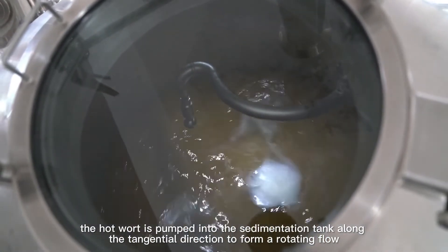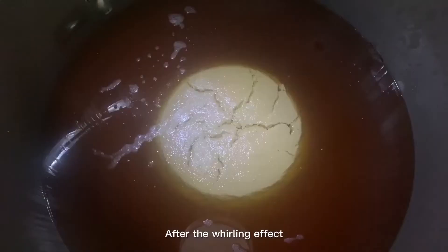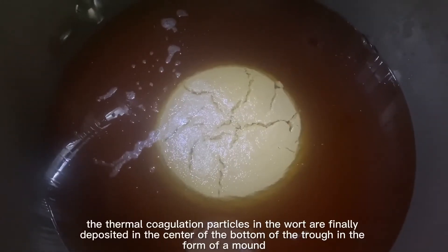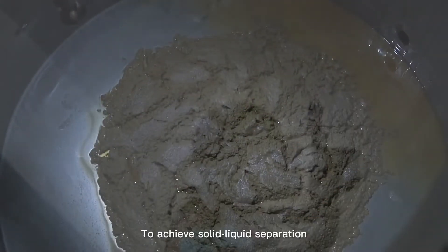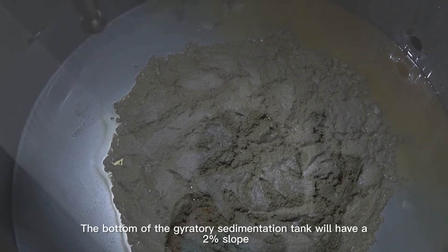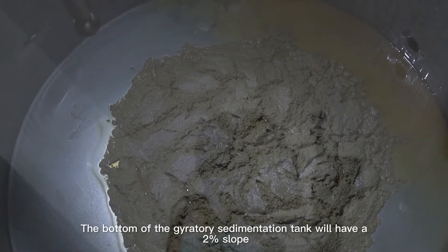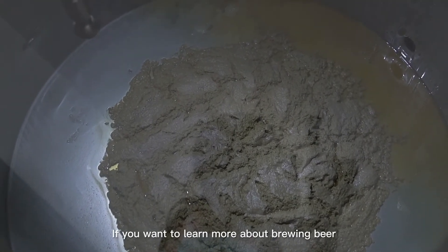After boiling, the hot wort is pumped into the sedimentation tank along the tangential direction to form a rotating flow. After the whirling effect, the thermal coagulation particles in the wort are finally deposited in the center of the bottom of the trough in the form of a mound, achieving solid-liquid separation. The bottom of the gyratory sedimentation tank has a two percent slope, and the clear wort slowly flows out from the outlet to enter the next process.